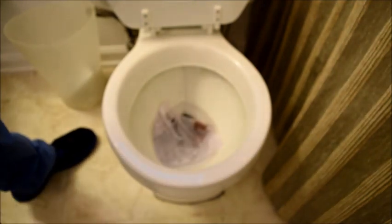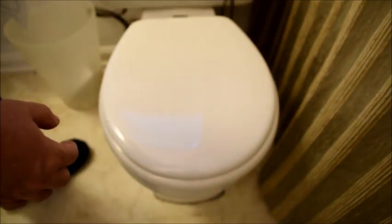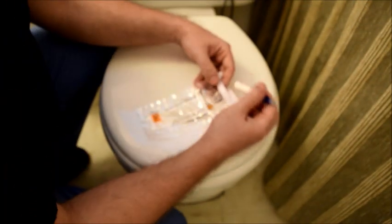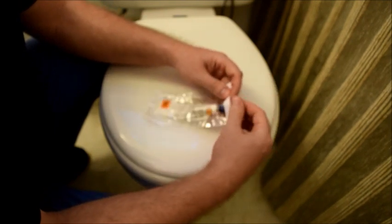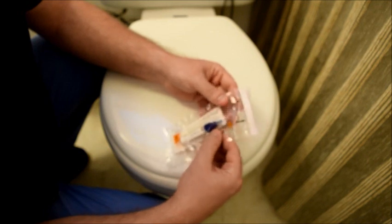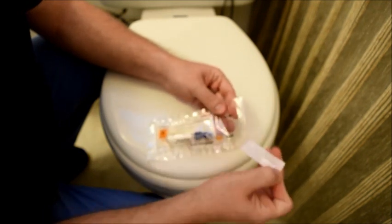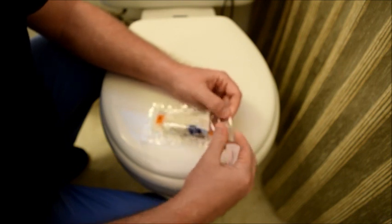I am going to let the tissue paper sit in the bowl for a moment while I put the sample into the collection bag. Go ahead and put the lid down. Now that you have collected your sample into the collection tube, put it inside the biohazard bag. Make sure to keep the absorbent pad inside. Tear off the backing for the adhesive strip and go ahead and seal the biohazard bag.